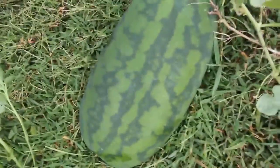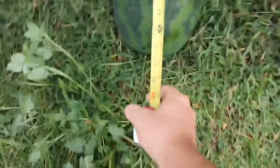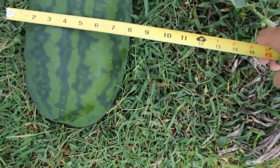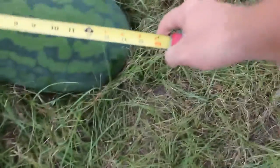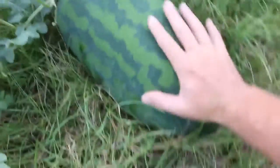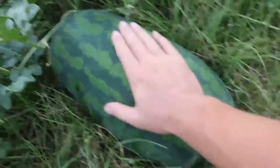What's up my friends, how are you all doing? Wanted to show you my watermelons — check this out! Isn't it beautiful? Check out the size of that thing: 13-14 inches, 8 inches across. I even have a bigger one here — look, it's huge, 16 inches, more than 8 inches across. Giant!